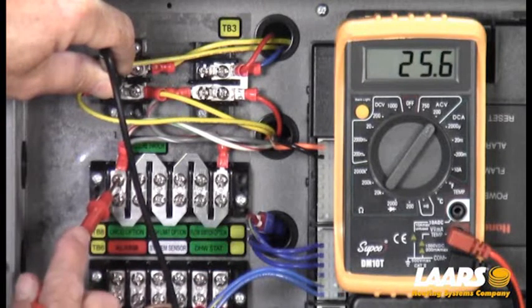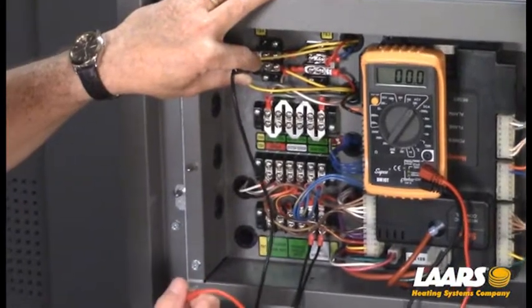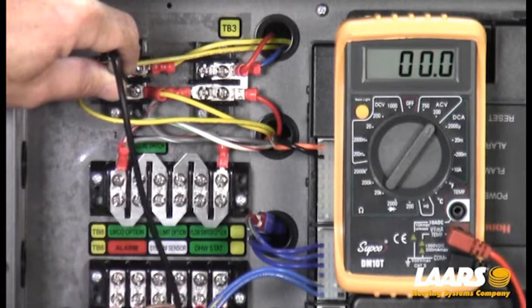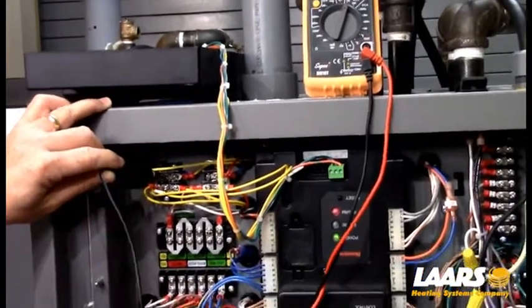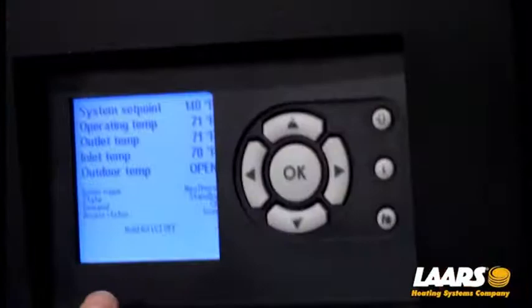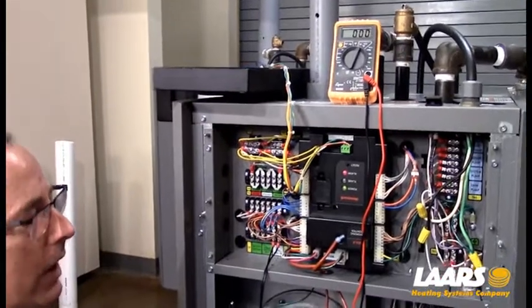We now have 25 to 26 volts leaving our safety chain. Power comes in on the right-hand side, goes through the safeties, and out on the left-hand side. I removed the two wires for the low water cutoff that were just being used for this example. If you want to jump out a safety, you can do so just for testing purposes — never leave it jumped out. All the way across the safety chain using my TB4 terminal, I have voltage. However, if I look at my screen, I'm still in a 63 hold code. That's telling me we're leaving our TB8 terminal strip and going out to something else in the circuit. On the residential boiler from the 80,000 to 210, there's only one more thing in the circuit, and that is the condensate switch.